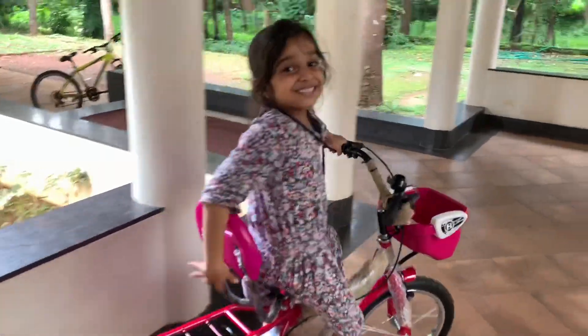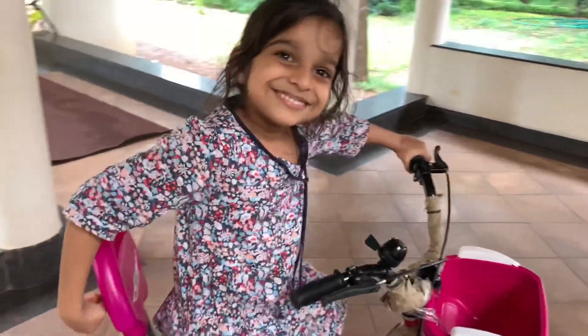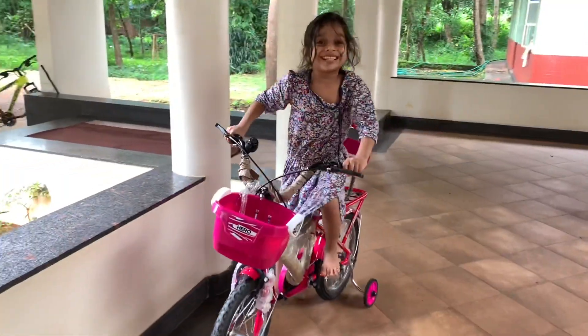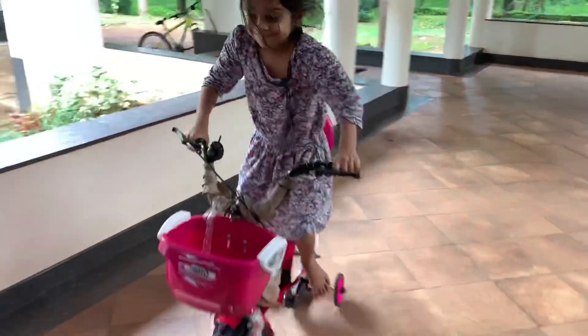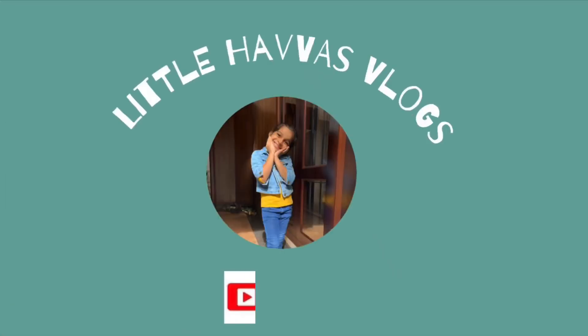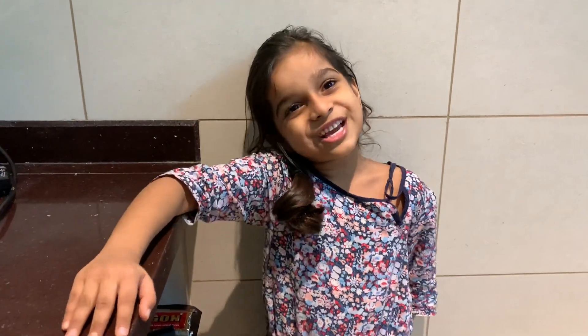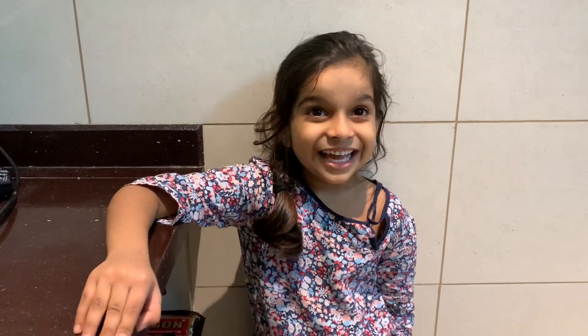Hi friends, welcome back to my channel. This is my video: chicken bread pot pizza.